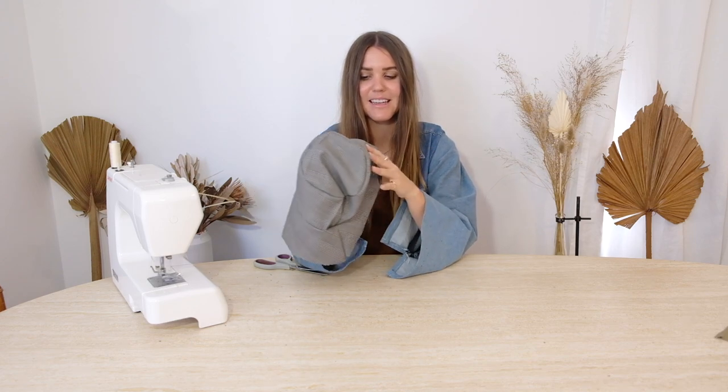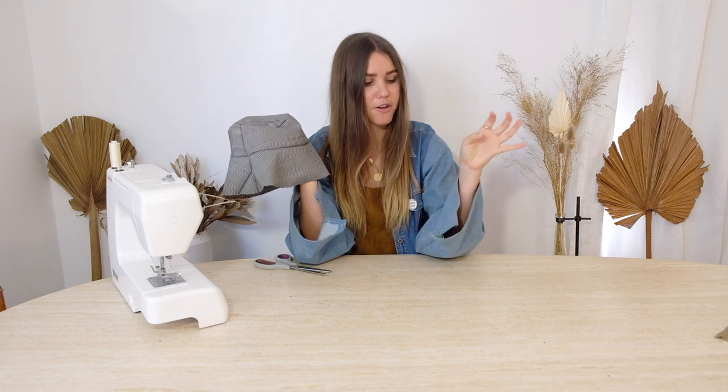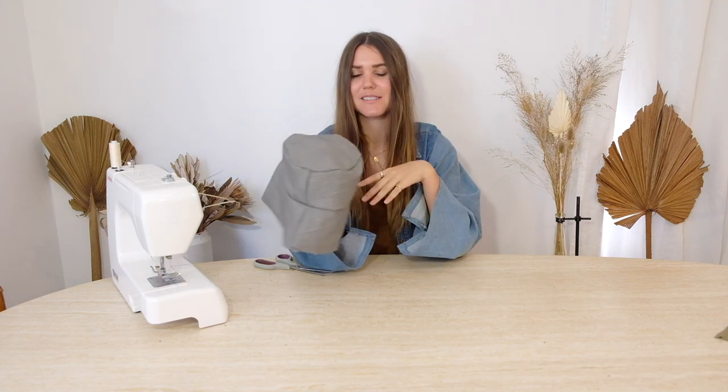Having it single-sided like that is nice but flimsy. The whole idea of the double side is to hide all those ugly seams on the inside while also giving it extra form and sturdiness. Set this one aside and repeat all the same steps with the other material. You can rewatch the steps if needed, or if you feel confident go for it yourself, then we'll come back and I'll show you how to join them together in double-sided goodness.